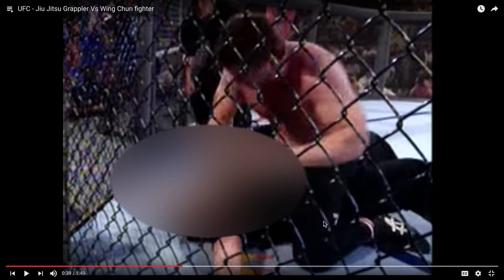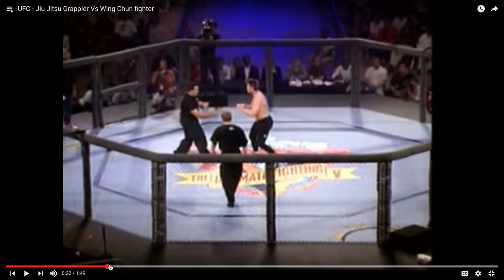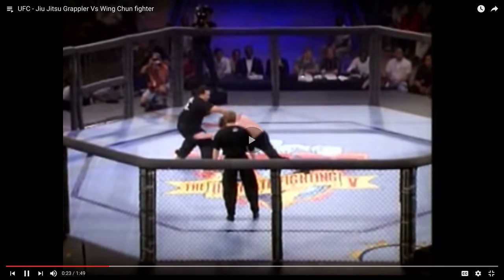Get one of his legs into half guard. Bridge and turn. But he didn't know. He is bad. So learn how to fight on the ground, people. Maybe if he did some of his Wing Chun techniques, but he shot him before he could even do it.